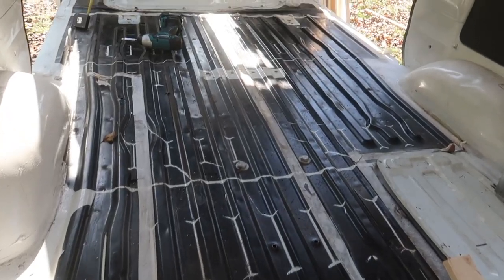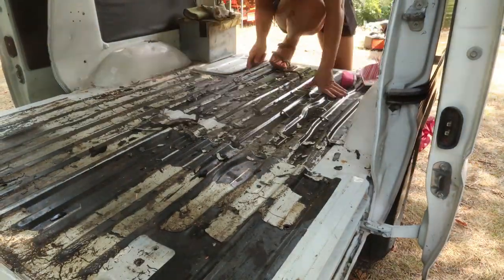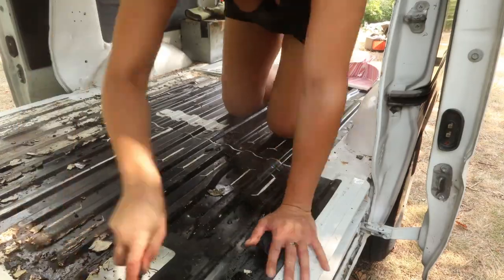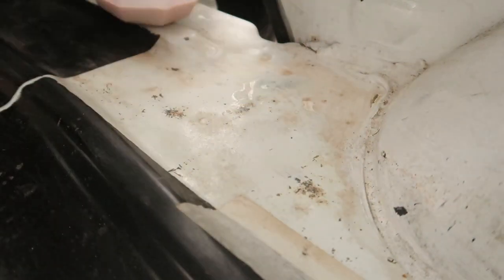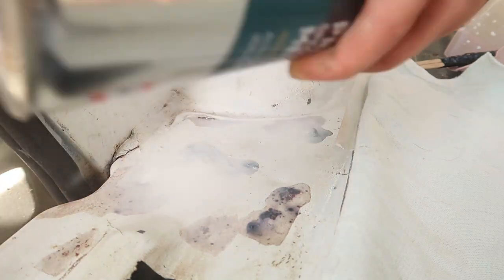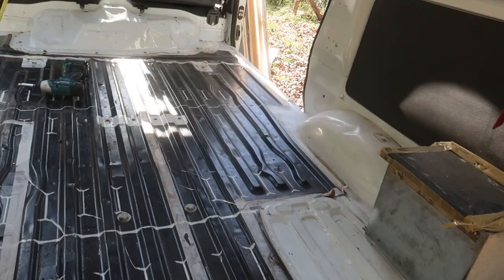This is the floor situation at the moment. I was able to remove the bitumen layer that was driving me mad from the floor, and I also removed any rust that I saw and primed it with a paint filler.